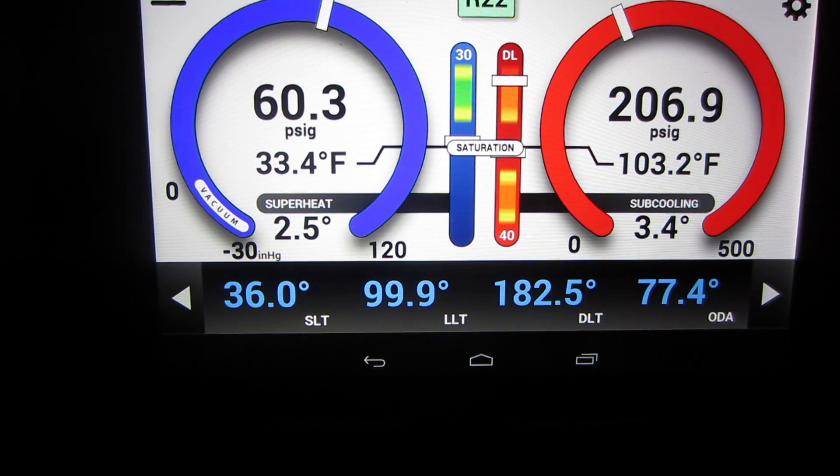Okay, here's an example of what you would see out in the field. This is actually beer can cold here — 206, 60. The pressures are great. The evaporator is 32. The pressures are good, but the superheat is at 2.6. Suction line temperature is 35. You're looking at beer can cold there.